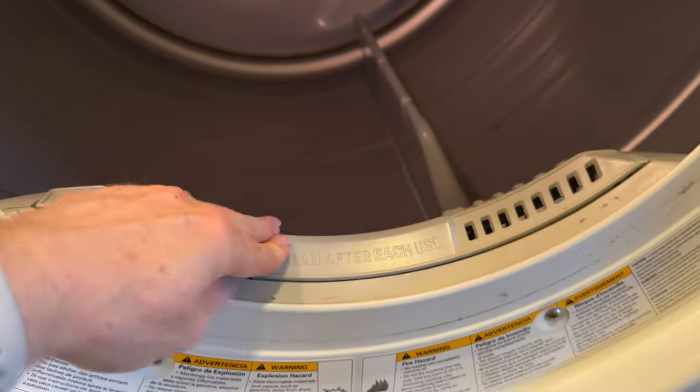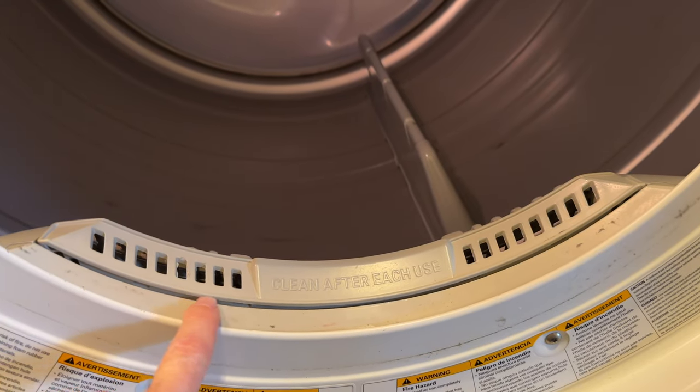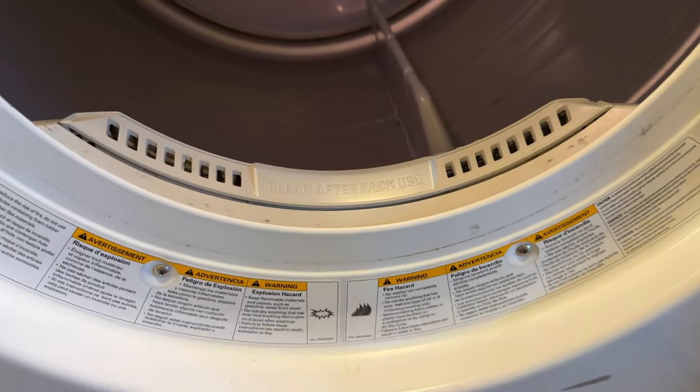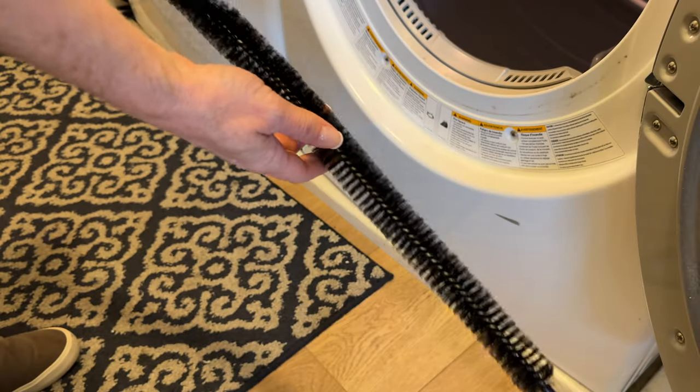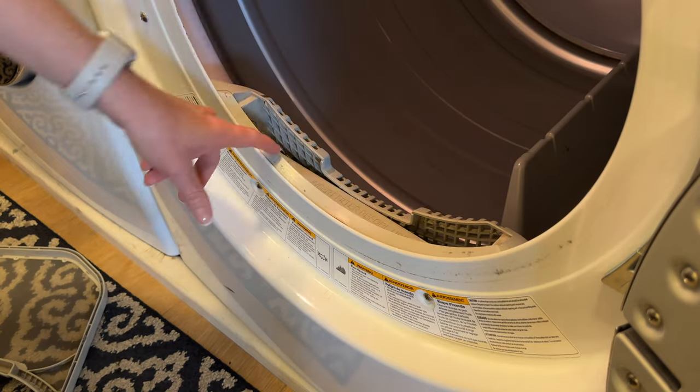A couple years ago I noticed that the filter in my dryer was not able to be pushed in all the way, and as you can see here there was a little corner that was taken off. I had clothes that were getting stuck on the edge and getting tangled up, and it eventually tore off part of the filter. It ruined a lot of clothes, and the problem was there was too much lint inside the filter housing.